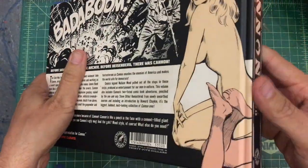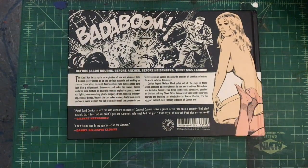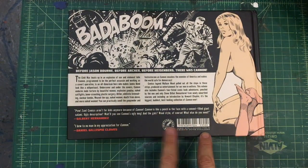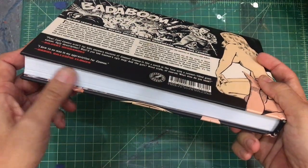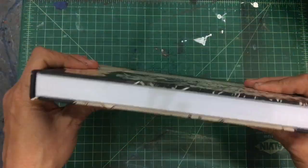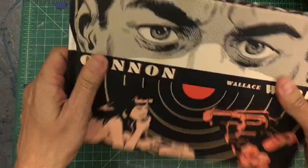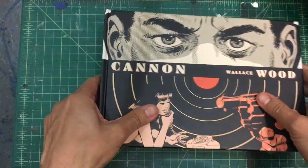This book is beautiful. It is produced by Fantagraphics and it retails at $35, which actually isn't bad at all. You can get it slightly cheaper online, but not too much cheaper. But it's beautiful — I love this cover and this book design.